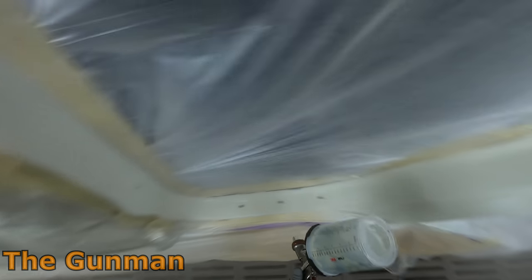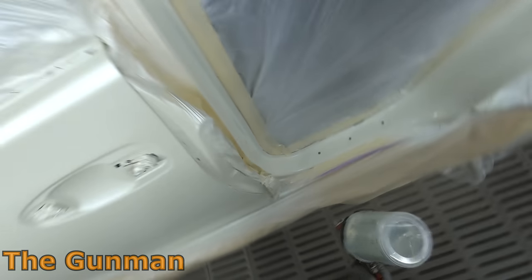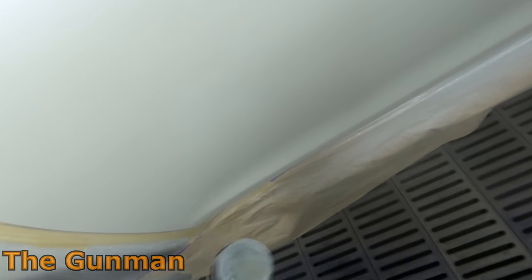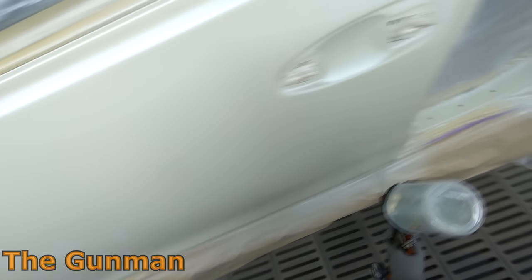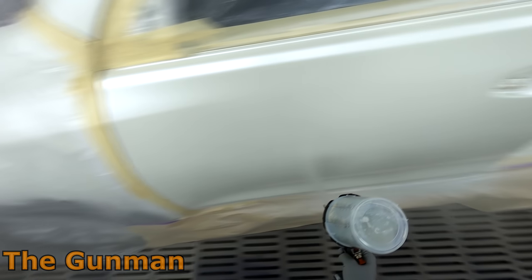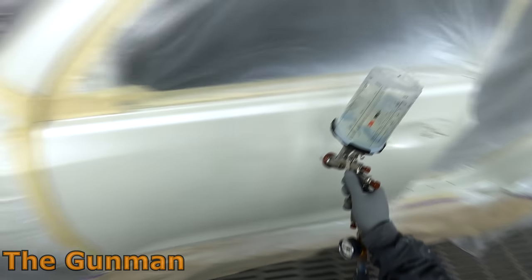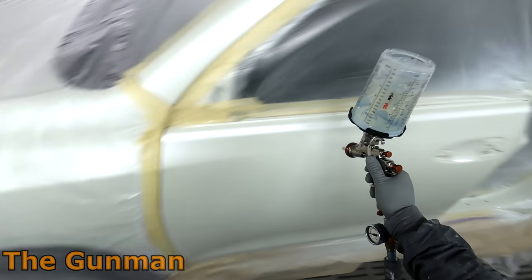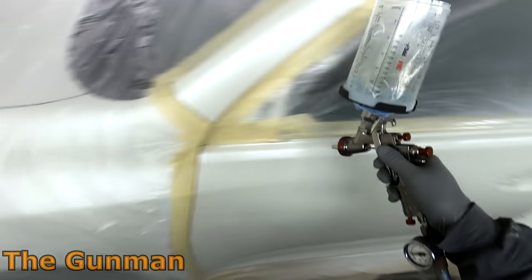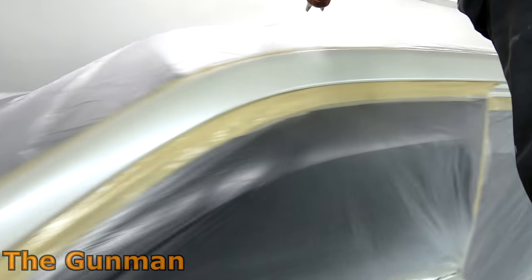I wouldn't pay more than $450 — that's pretty much the top I would go for one of these guns. But for that price they really do a nice job. They're capable of spraying base coats, clear coats, primers, sealers — anything you can throw in it, it will spray. Another thing I like is that they have a really wide range of fluid tips available, which I actually didn't know until I had a look on Spray Guns Direct website, which is where I got this gun.